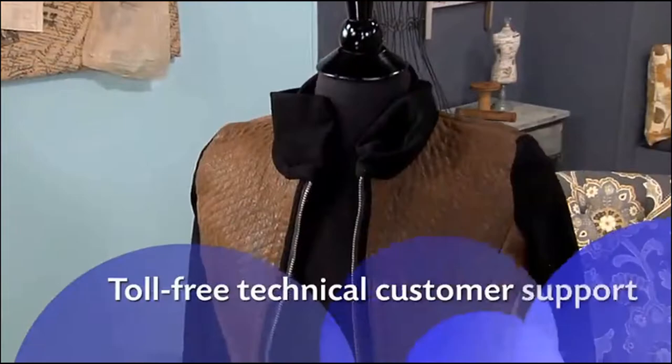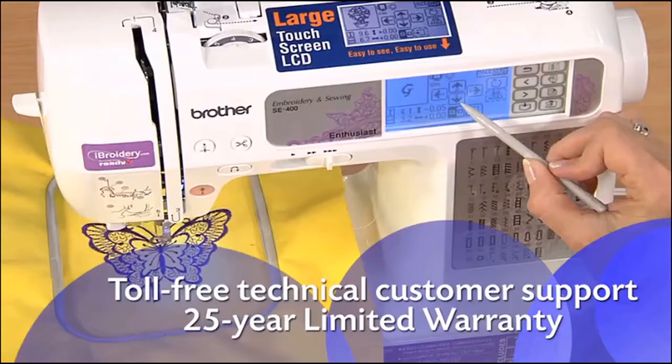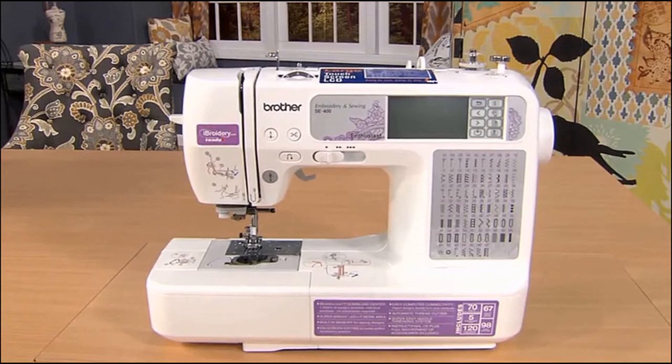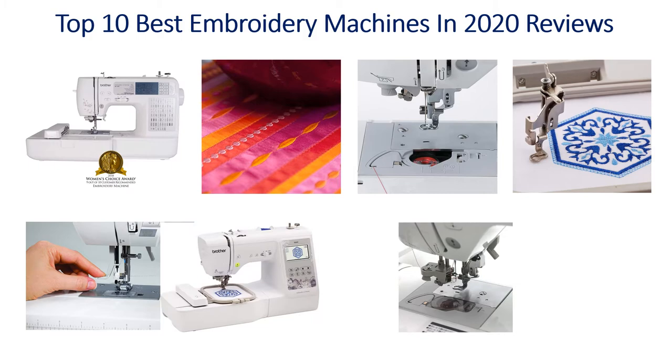Plus, you'll love how easy the instructions are to follow. Enjoy all the great sewing and embroidery features including accessories and Brother support, with the reliable, easy-to-learn-and-use SE400 from Brother. Hello guys, welcome to my channel.